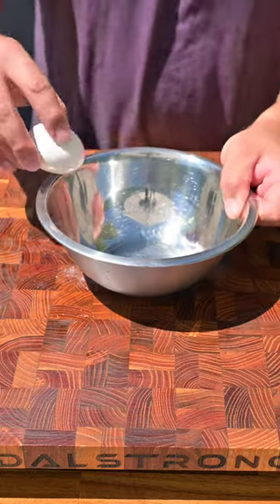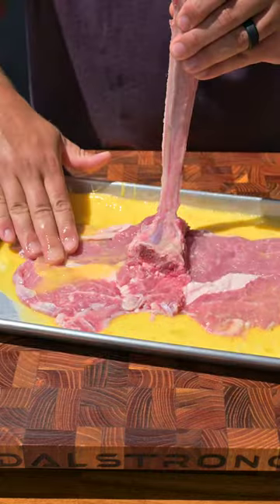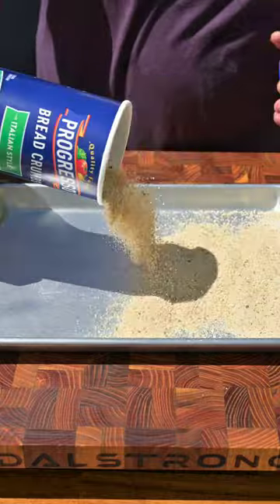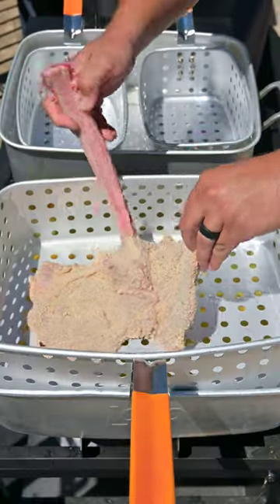Next, let's get this breaded. We're going to crack a couple eggs into a bowl, whisk it together, and then pour it into a pan. Give that veal scorpion a nice egg wash on all sides. Next, we're going to take some Italian breadcrumb, pour it into a pan, and place the egg washed veal tomahawk on top. Coat it with some more breadcrumb and make sure you pack down that breadcrumb to get a nice crust.